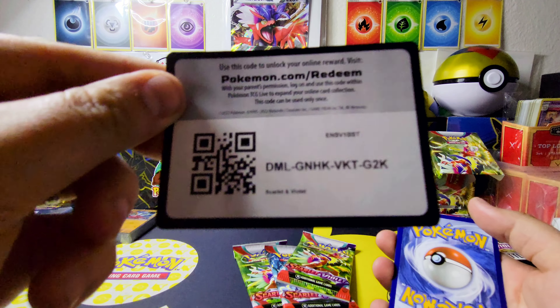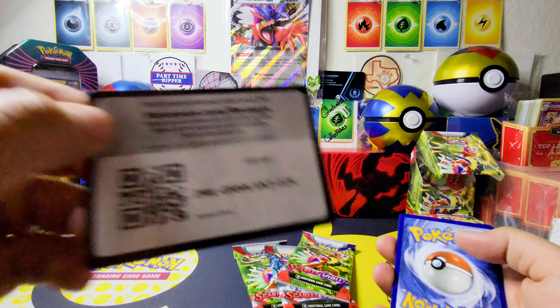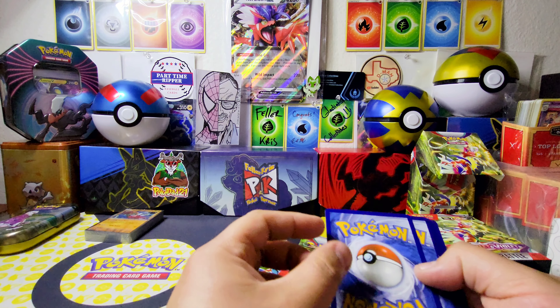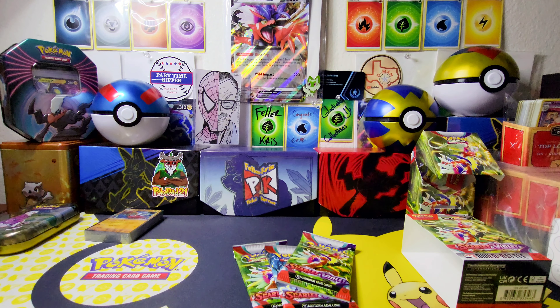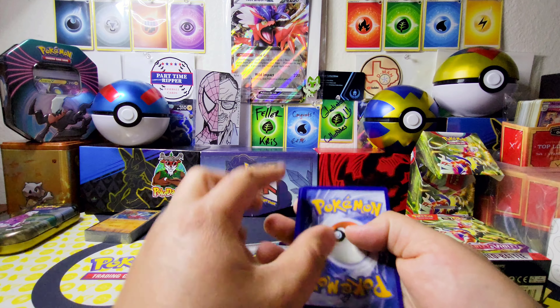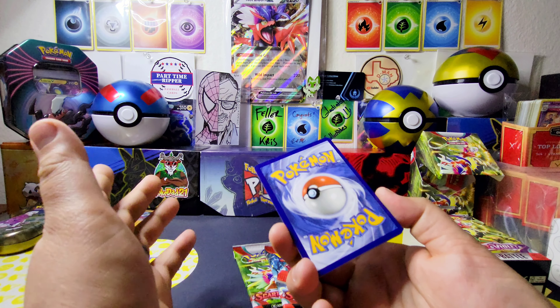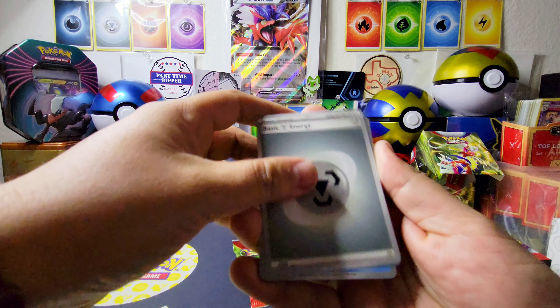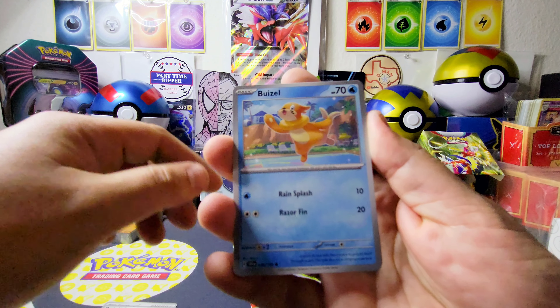We got the PSA 10 Shining Ho-Oh, a super nice gold Mew 8.5 Merlin sticker, and last but not least the Miltank Japanese version 9.5 Gem Mint. Huge shout out to Gladiator Collectibles — if you guys haven't already, go check them out, you will not be disappointed.